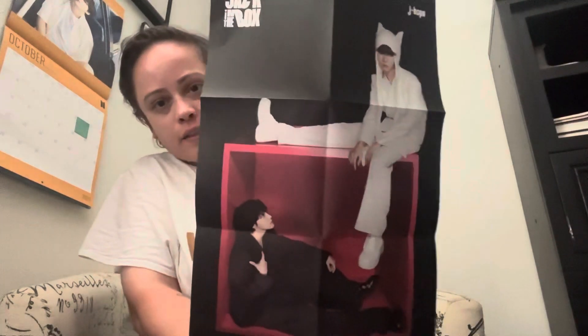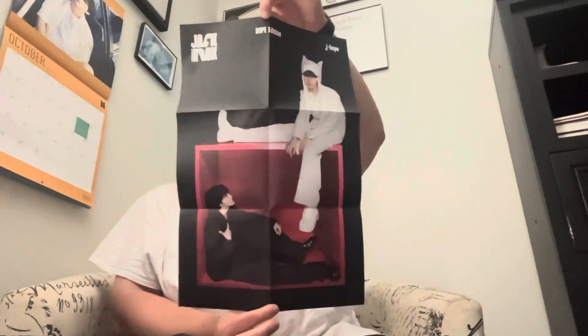Sorry about that, guys — my cat thought he wanted to make an appearance! Next is the poster, and here's what that looks like. And then here are the stickers.